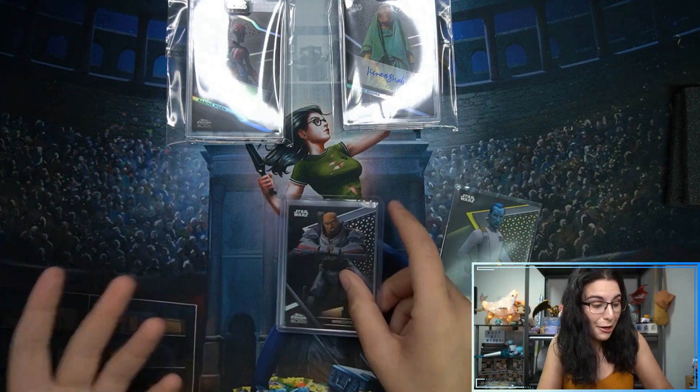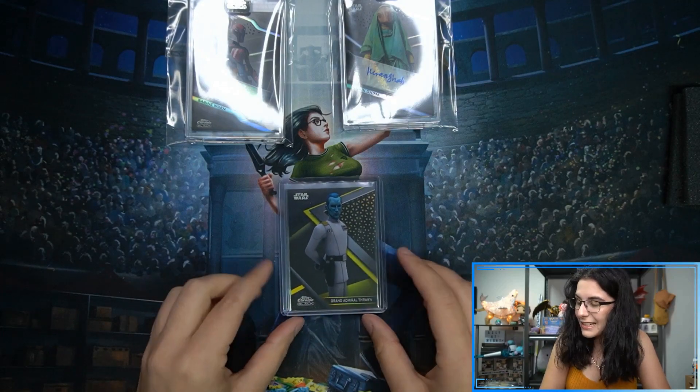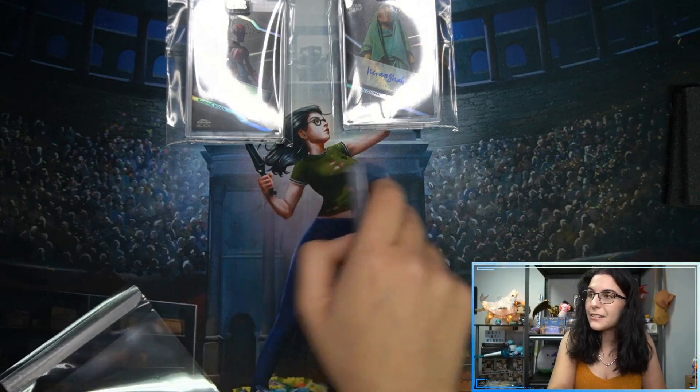That does wrap up these two boxes for Matt — no autograph numbered to five this time, but thank you so much for letting me open more Star Wars on the channel. Hope you enjoyed the opening and love these new additions to your collection. That Thrawn card looks really nice — I really, really like it.